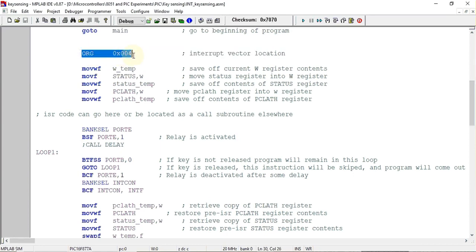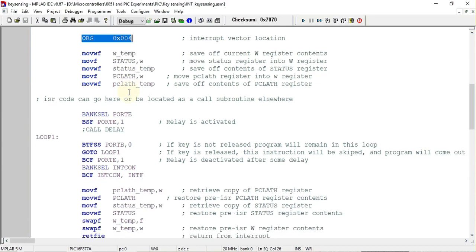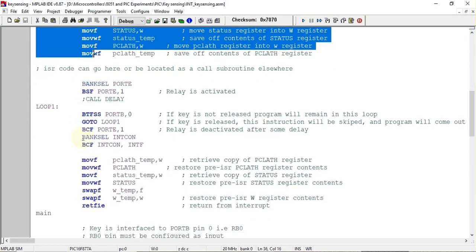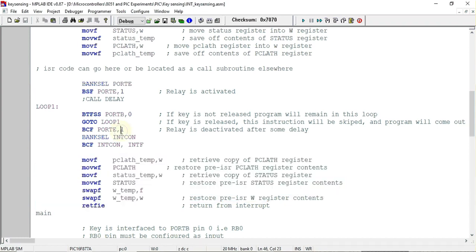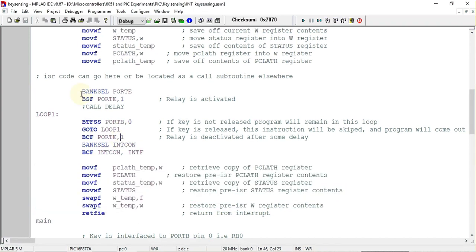By default, the interrupt vector address for the PIC16F877 is org 0x0004, so the ISR starts from this address. The template file contains built-in instructions for saving context, which we won't cover in detail. In the ISR code, we select the bank in which the Port E register is present, and set the pin connected to the relay to one in order to activate it.